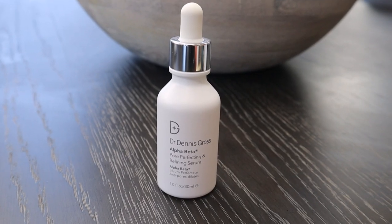This next product by Dr. Dennis Gross is called the Alpha Beta Pore Perfecting Refining Serum. It's meant to be great for people who have enlarged pores that are clogged easily by oil, and it has a little drop tip. This product delivers a filtered-like appearance to the pores. It had a retail value of $65, and the really cool thing is that it's also vegan friendly.